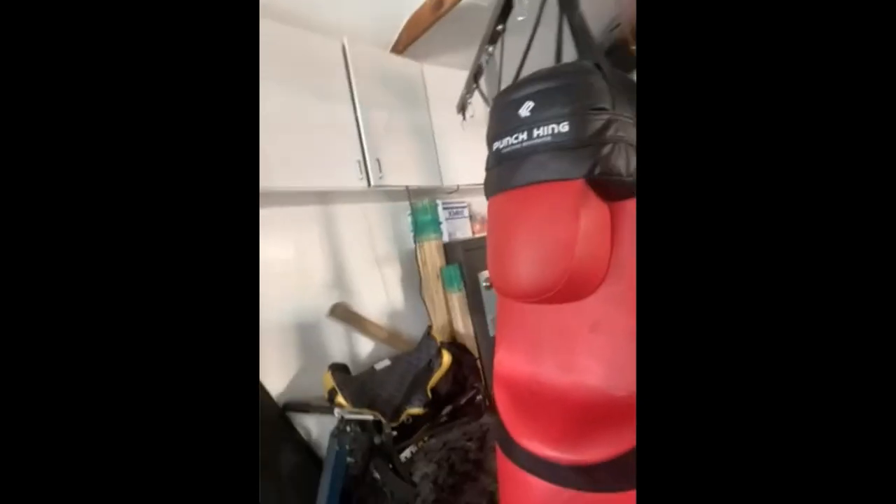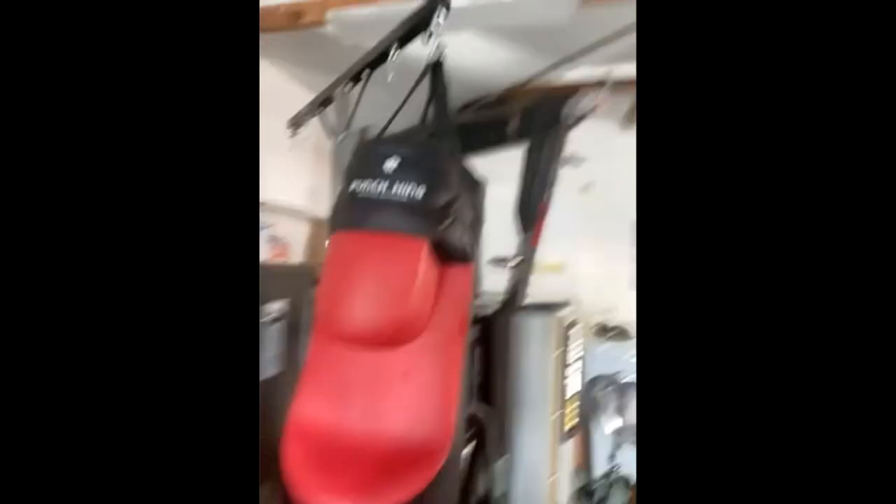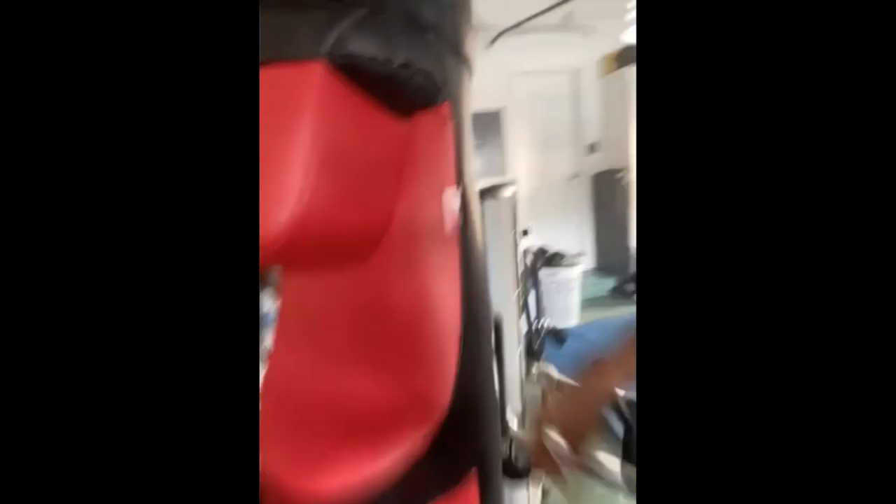One of my favorites is the Punch King. Because not only do I get to punch my target, but I get to kick the Punch King bag.